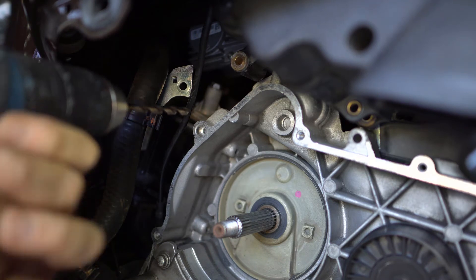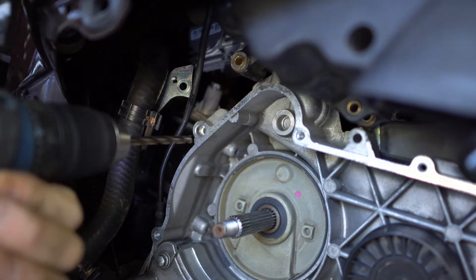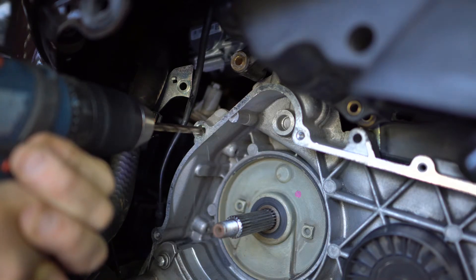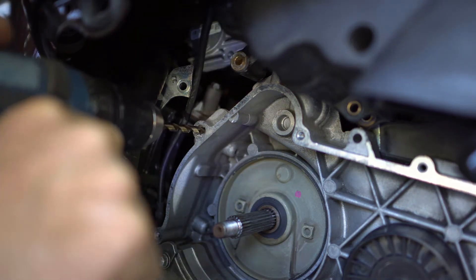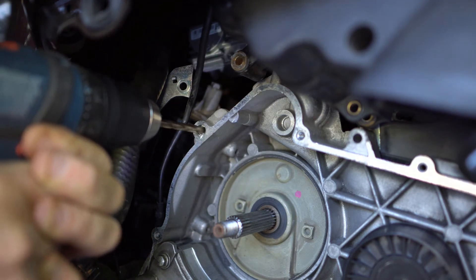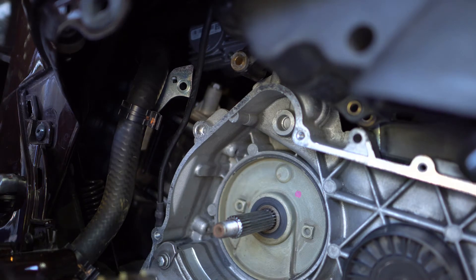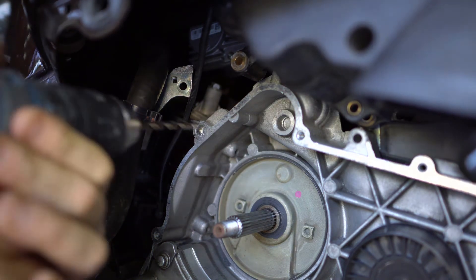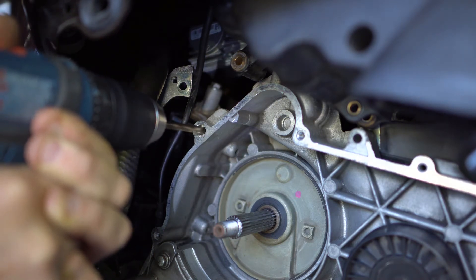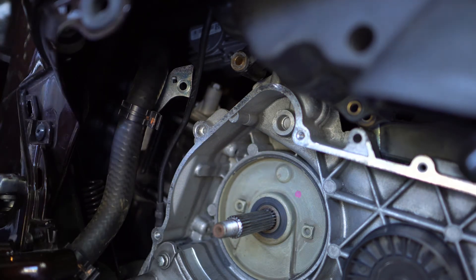Unfortunately I have to put the camera to the side because I want to make sure I drill this in straight. I don't want to go too fast. Okay, I think that's it.